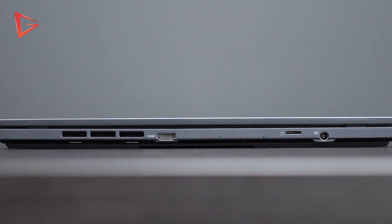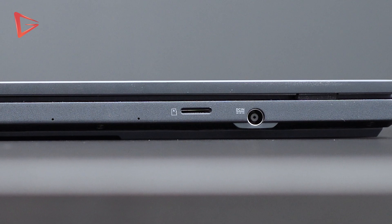The second thing I don't like about this laptop is the memory card slot. Dear Asus, or any other brands out there — if you want to make a laptop and market it to content creators, please give us a full-size SD card slot. Almost every content creator, regardless of what brand of camera they're using, is using a full-size SD card. So, I think that's a missed opportunity for Asus for not putting in a full-size SD card slot.